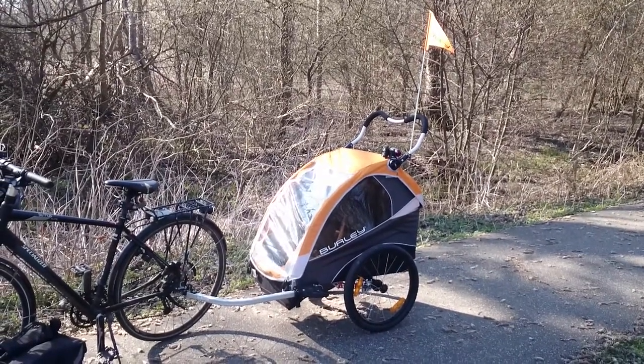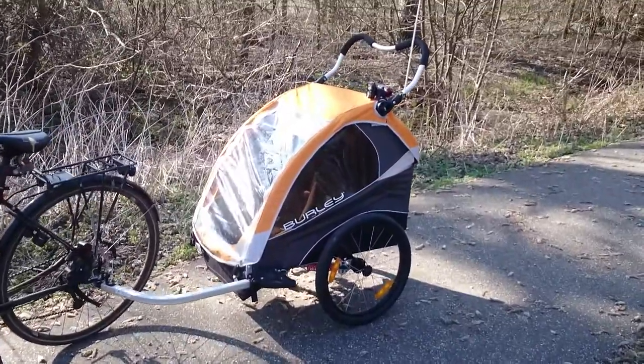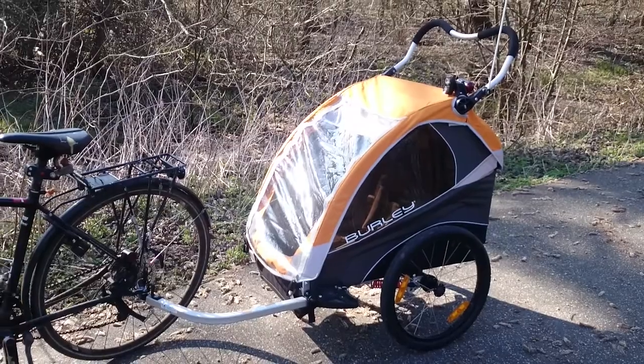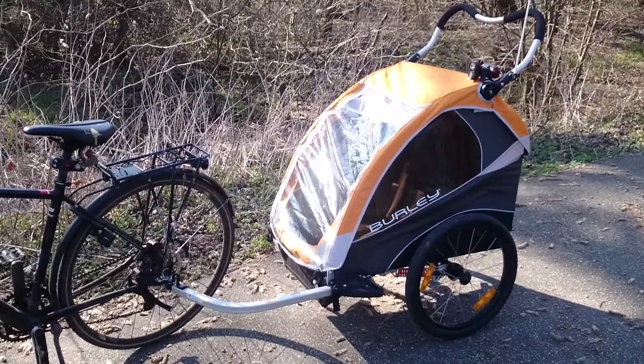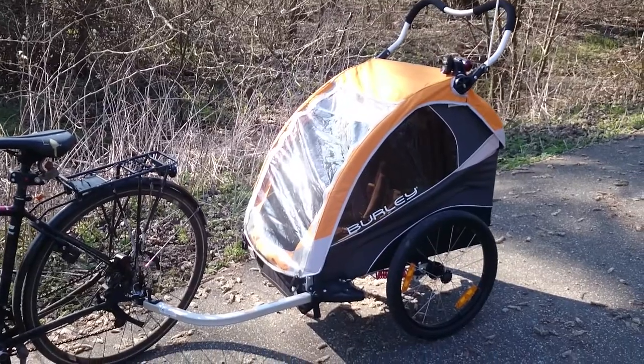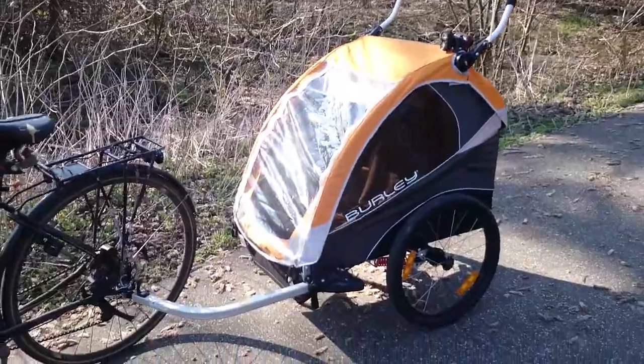This is my review of the Böhle Delight bicycle trailer for two children. I have only tried this one so I cannot compare it to anything else, and I will not cover all the stuff that is in other reviews and in the sales materials. I will basically tell what I like and what I don't like about this model.